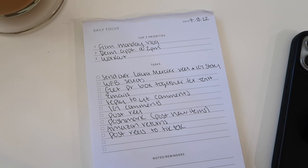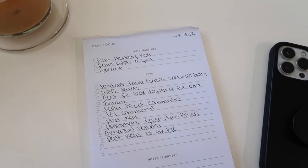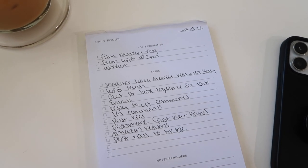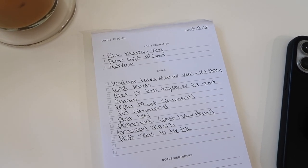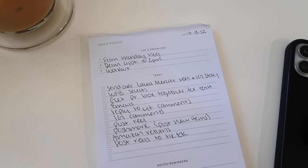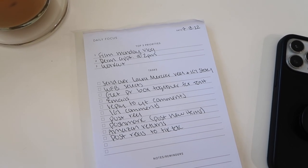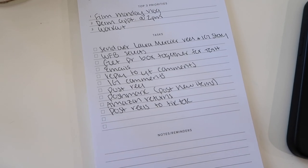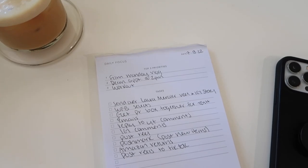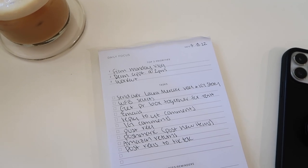I also need to do some emails, reply to YouTube comments, reply to Instagram comments, and post a reel. I've been trying to post a reel every single day because Instagram's algorithm right now is just wild — engagement is down and short form video is the way to grow. I'm also going to update some new stuff on my Poshmark, package some Amazon returns, and move some reels over to TikTok that I haven't posted there yet. So I'm gonna start working on some emails and then edit my Laura Mercier reel and send that over.